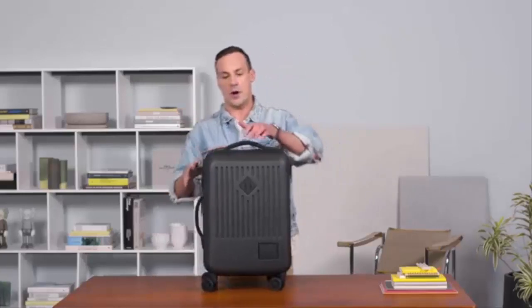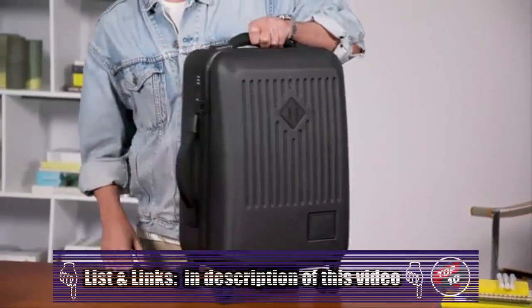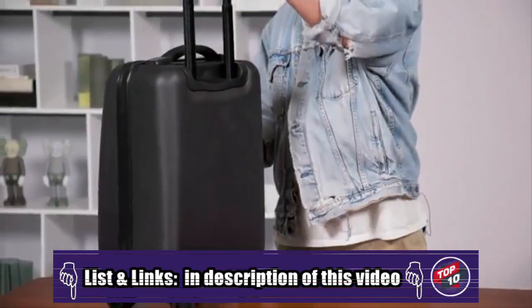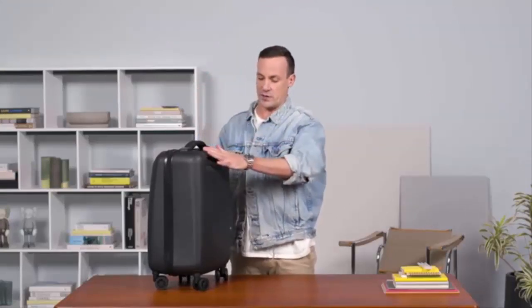You have two ways to carry the product and get it into the overhead bin. It's got neoprene handles on the top as well as the side, giving you really nice carry options. It has a nice dual-stage retractable handle so whether you're carrying it upright or dragging it along, it gives you two carry options.